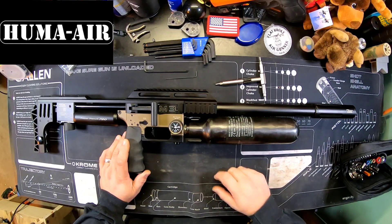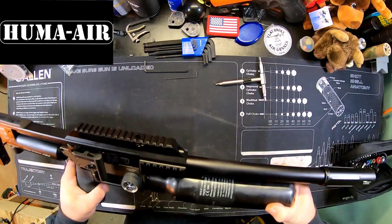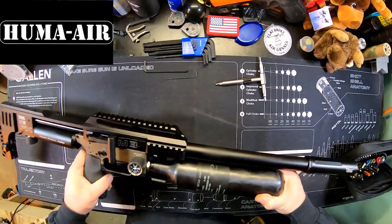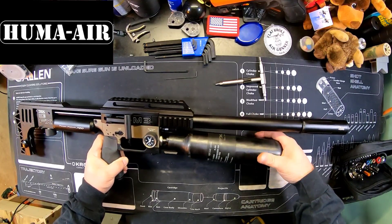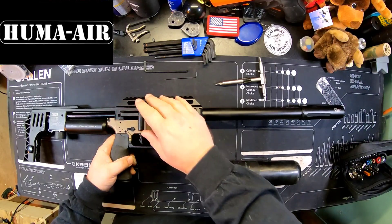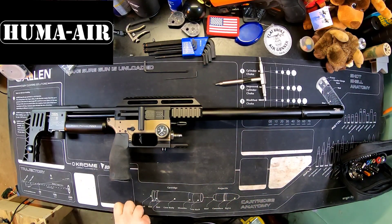First thing we want to do is make our gun safe. We're going to remove the air cylinder from the gun and make sure it's completely empty of air — we don't want any issues. We're going to dry fire the gun a few times just to get the air to leak out. We have the cylinder in our hand, we're going to put that aside while she's draining.